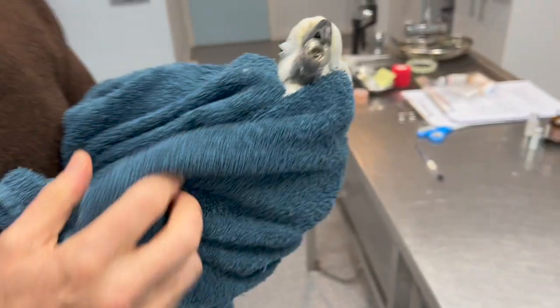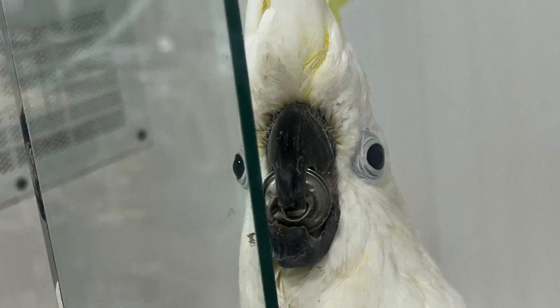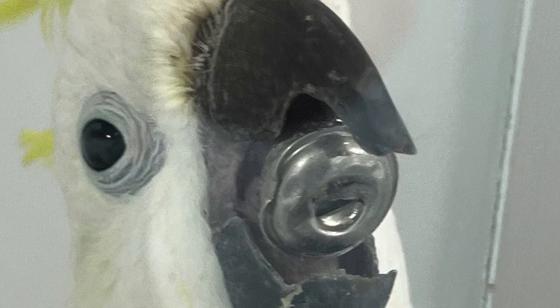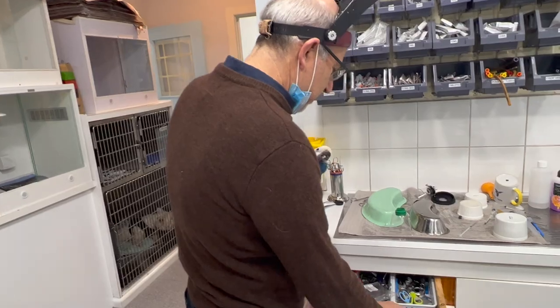I just don't want to hurt the tongue, whatever we do. So this is pretty unusual — imagine having this stuck on your tongue, how uncomfortable and traumatic this must be. We're going to try very gently taking it off before I sedate the bird, and we'll just see.